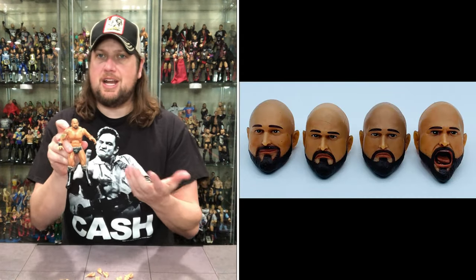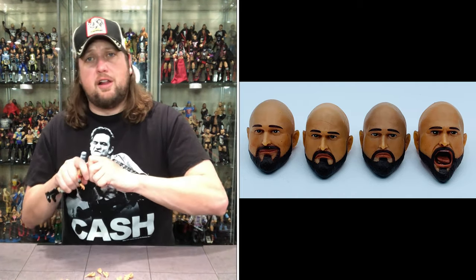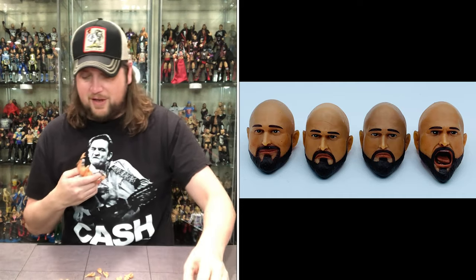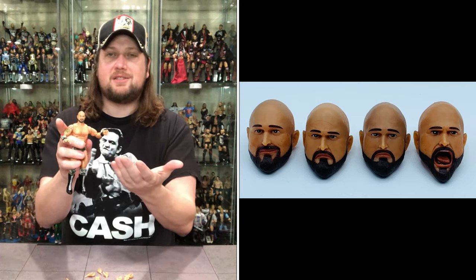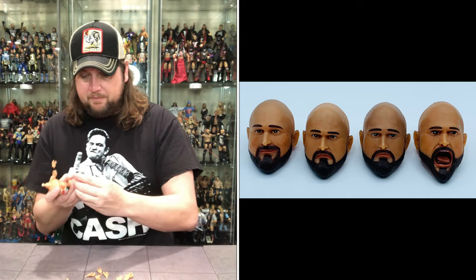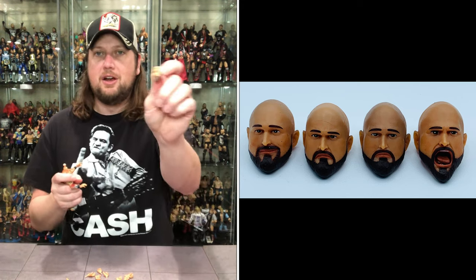I'm not as concerned about full articulation — it depends on the figure. I do like the pinless joints; they look a lot cleaner. If you just display like I do, you don't really need all the crazy articulation. The head sculpt is very plain jane — pop it off and it just looks like a bald guy with a beard. Trying the alternate heads: this one looks like depressed Carl Anderson after a tough loss — kind of a sad puppy dog face. Then the smirking face — that cocky side-eye smirk is very Carl Anderson. And a screaming one with his tongue out, great for figure photography.